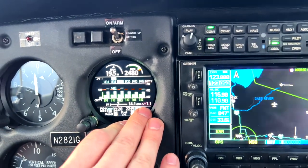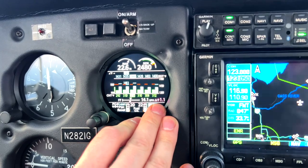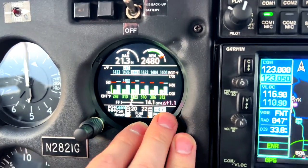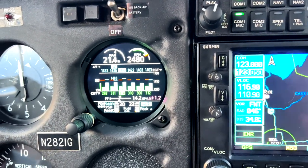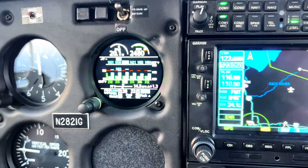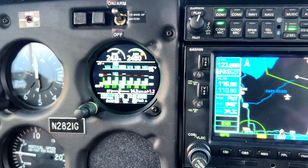One thing that's cool is you can see we have our gallons per hour delta from peak. At peak we were burning 1.1 to 1.2 gallons per hour less than we are right now. We're currently burning 14.2 gallons per hour, which at this power setting makes actually a lot of sense. So that's how we lean the engine with the GI 275. Of course you can go lean of peak as well — it doesn't matter.